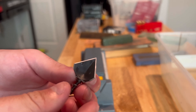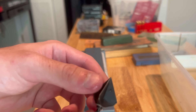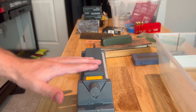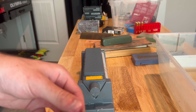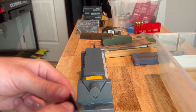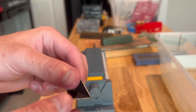You can already start to see it's getting a little more clean around where that glint was. This coarse stone really works that material off quickly. You have to be careful with it because you can hog off too much material, but it's an effective way to get that dent out of there.